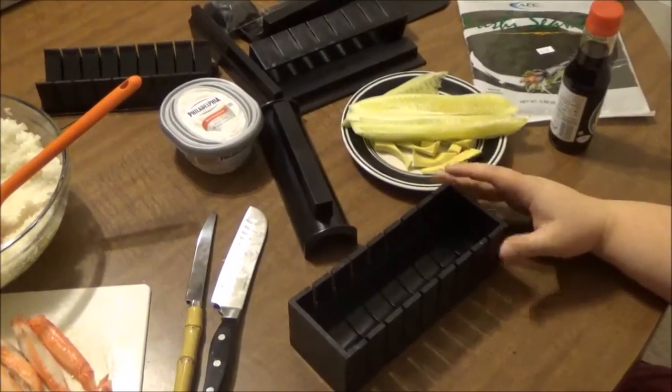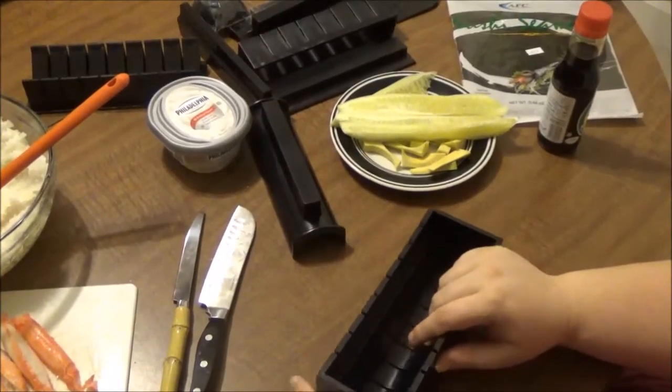What I'm going to do now is show you a clip of me actually using this kit to make sushi. I went to the store and got some nori — nori is the seaweed wrapping — imitation crab, avocado, cucumber, cream cheese, and of course rice. Those were the ingredients I used, and I'm going to show you how I made my sushi.